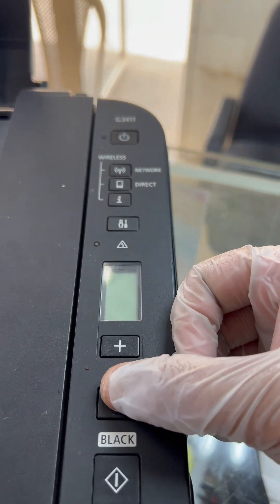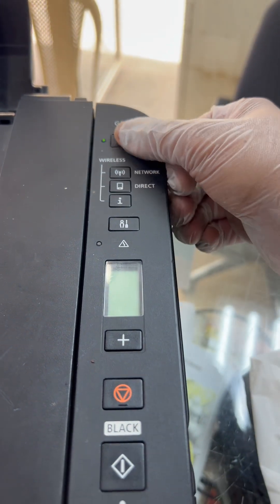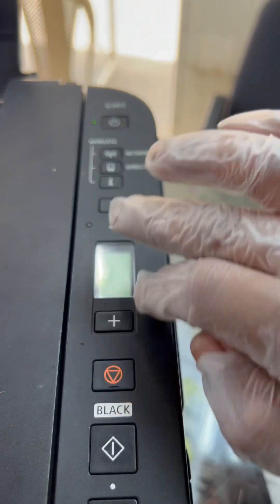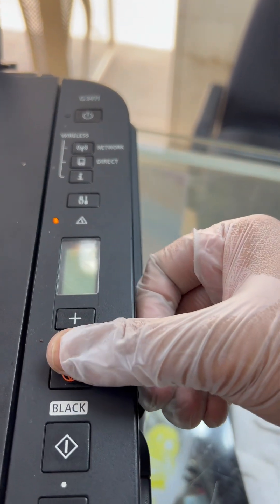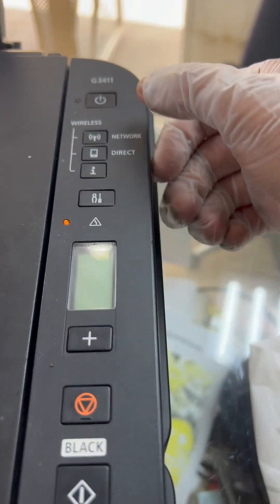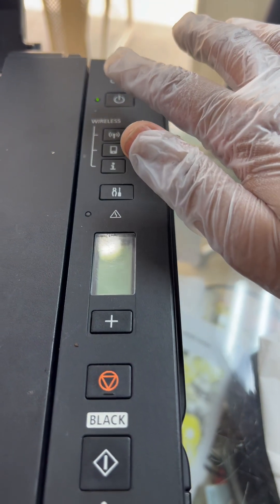Press cancel four times: one, two, three, four, then power button once. Nothing happened. Next, press cancel three times and power button one time: one, two, three, then power button. Nothing happened again — the printer power light is stable.